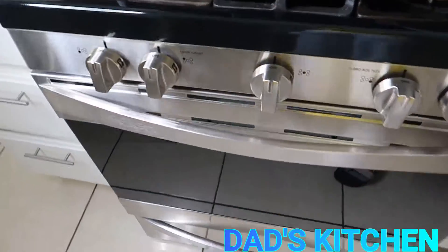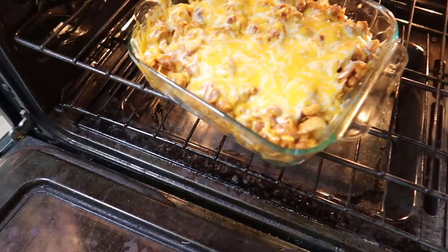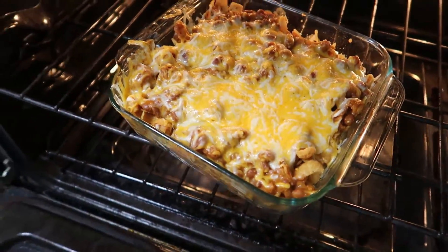Now when that's done, guys, I'll be back at y'all and show you the finished results right here on Dad's Kitchen. Nobody does it better. One love, peace. All right, check it guys — we're going in, baby. We're going in!